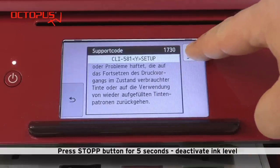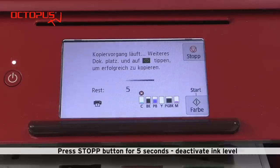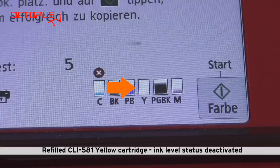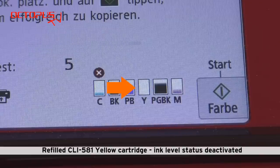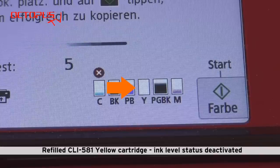On the display you can read that Canon will not be liable for any damage caused by the use of refilled cartridges. Deactivating the ink level control means that you will not receive a warning message for the ink inside this cartridge anymore. You are responsible for making sure that there is sufficient ink available for printing inside the cartridge. On the printer's display you can see that our yellow CLI 581 is shown with an empty white box. There is no indication anymore for how much ink is left in this cartridge.